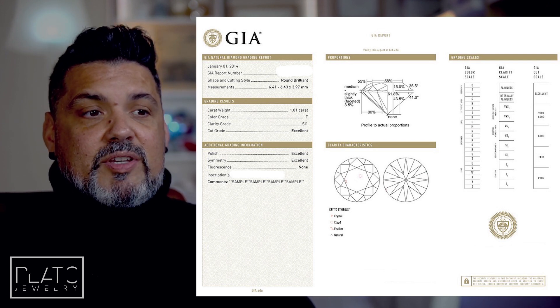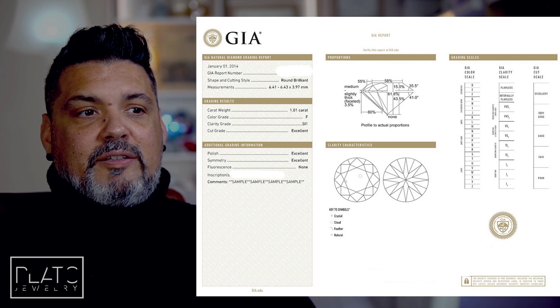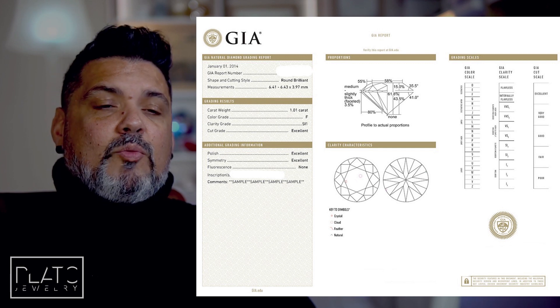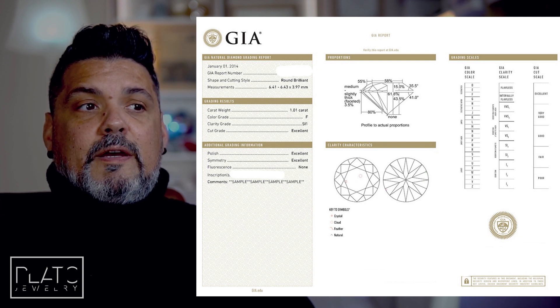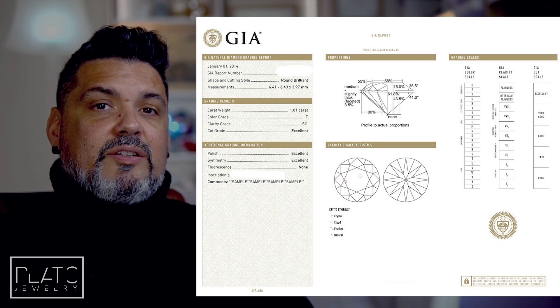The polish is excellent, symmetry is excellent, and this particular diamond has no fluorescence — no colored glow under UV light. There's also an inscription on the diamond, which is a serial number visible with a 15x loupe around the girdle. That report number should match what you find on the GIA website. You can go to GIA's website, search the report number, and verify it matches the diamond's inscription — that's how you confirm your diamond has genuine GIA certification.